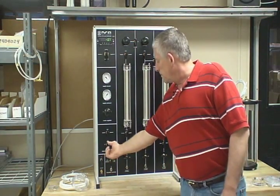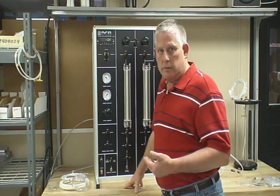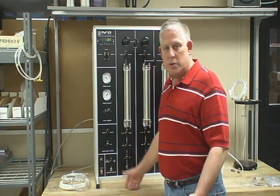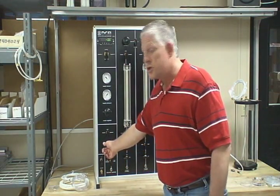The fill controls will fill the de-airing tank with tap water. Once you fill it with tap water, you're going to have to vacuum the air out of it to get de-aired water. The drain, of course, drains it into a bucket or a sink, and I'll show you that connection shortly.